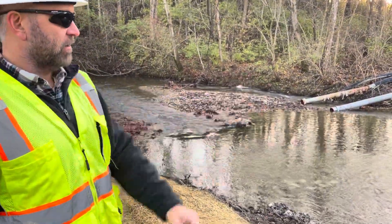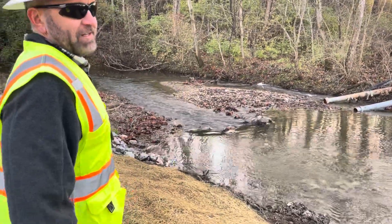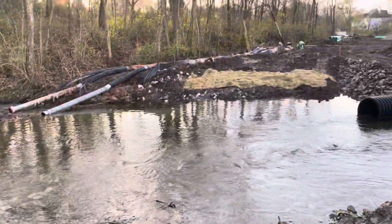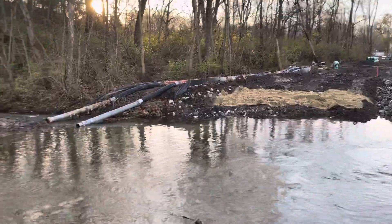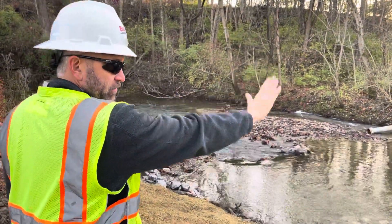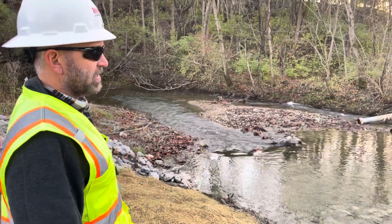Closing off the creek flow, and at that point we'll cross it as quickly as possible. We'll check the forecast in case there's any rain coming, and get across there. Once we get across and get the creek bed established, we'll shut off the dewatering, the bypass pumping.